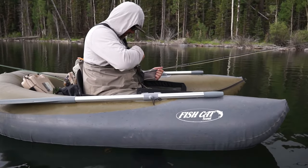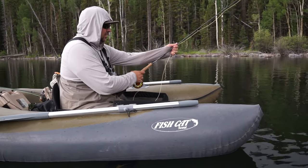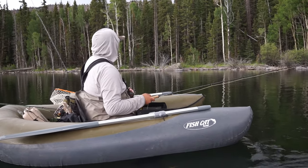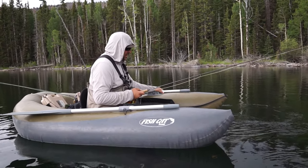Here we are at one of our favorite places to fish and we have a crazy calabatus hatch coming off. You can see up in the clouds there's a lot of cloud cover right now and there are lots of fish rising.